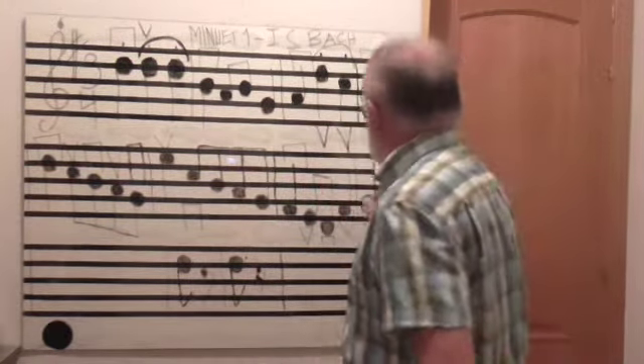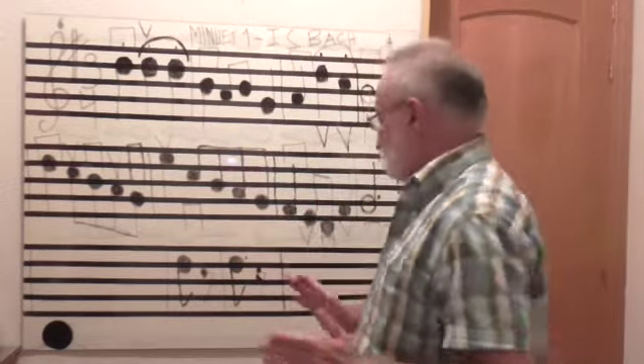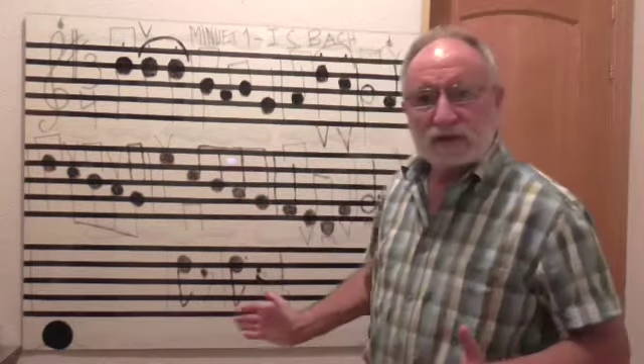Se toca dos veces este fragmento. Quiero deciros que aquí está la mitad del minuet, porque no tengo más sitio en la pizarra. Entonces, en otro tutorial estudiaremos lo que falta.